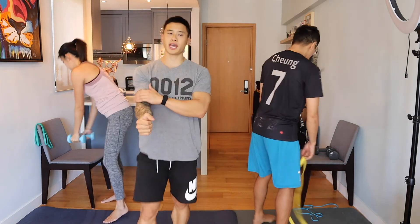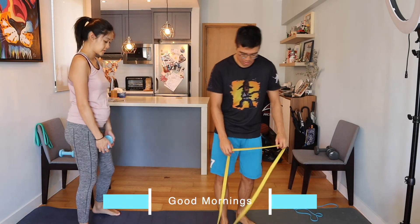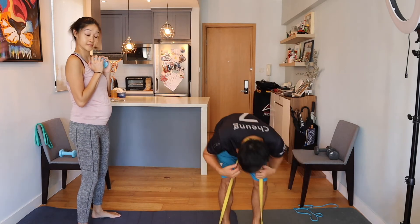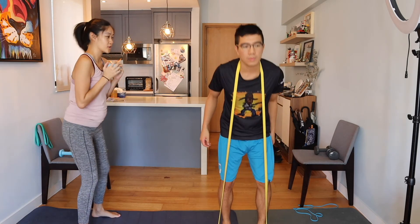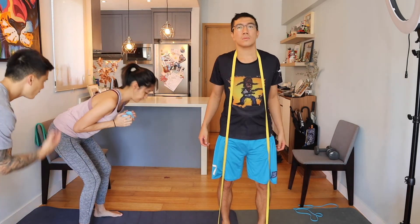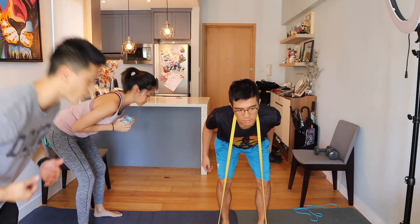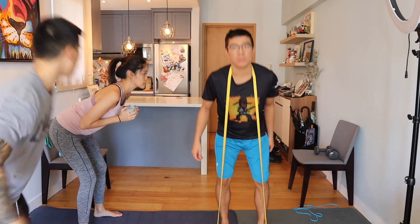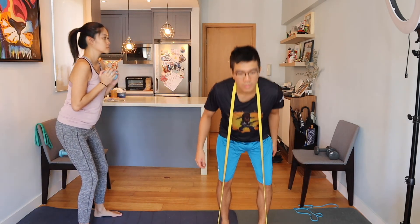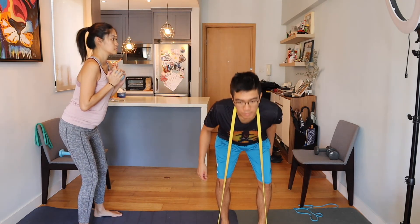Last exercise — banded or weighted good mornings, absolutely up to you. Jess, if you feel like your tummy is in the way, try not to bend the knees too much — instead push your hips back more toward the wall behind you. Don't just forward fold because your lower back will turn on you. You should feel a stretch in the hamstring, and as you come up it will be the lower back working. Good — don't bend the knees too much.